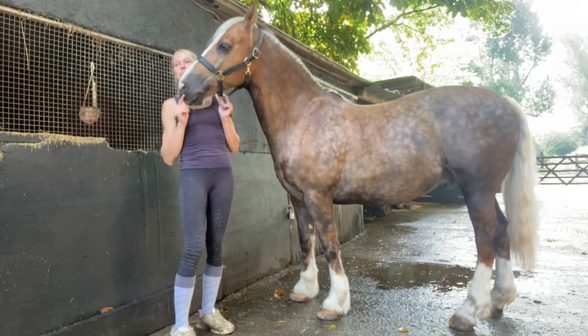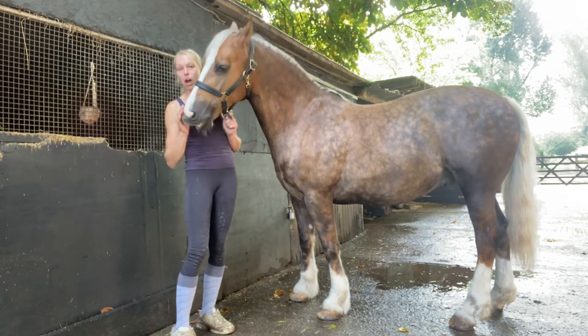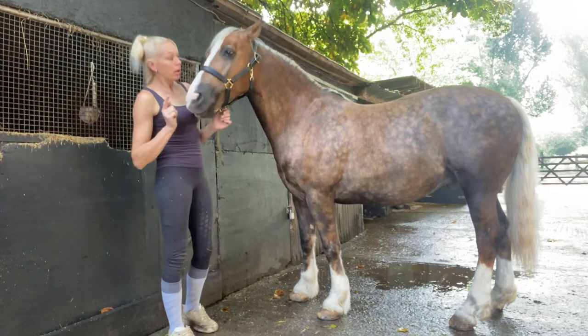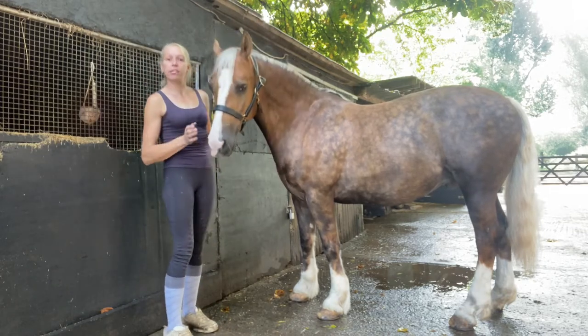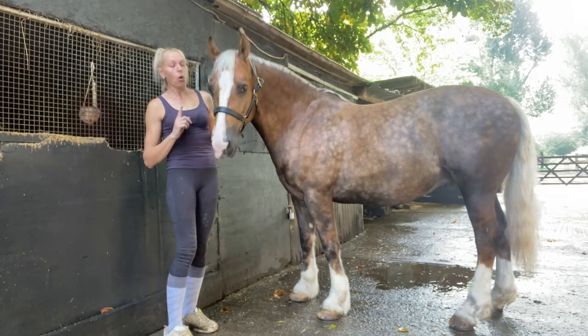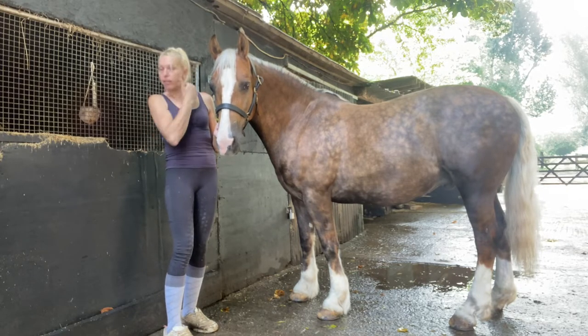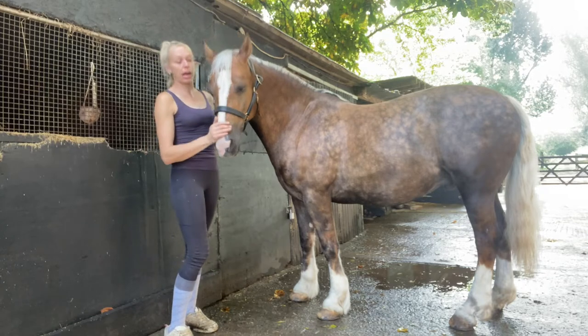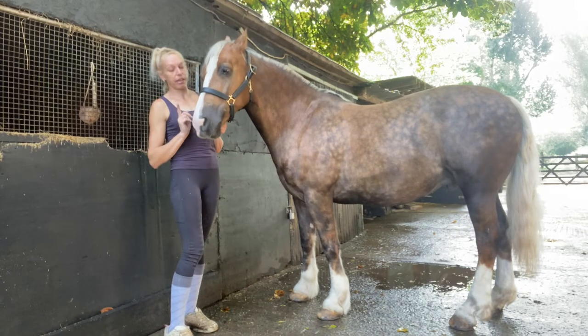Today we're going to go through how to measure and fit your horse for a rug. We've got Willow here today as our model. To measure him you want a flexible tape measure or a piece of string, and then we put that string against a metal tape measure to get the sizing he requires.